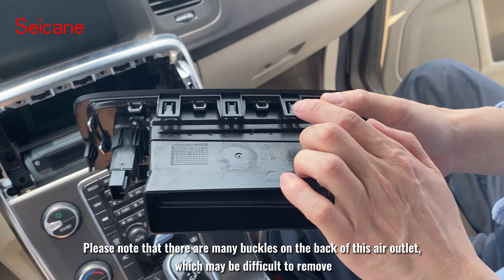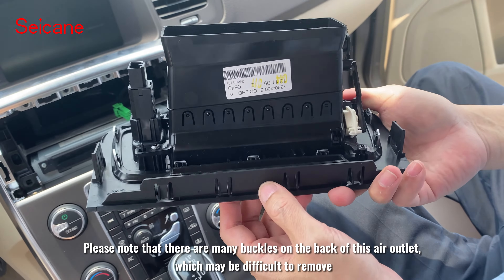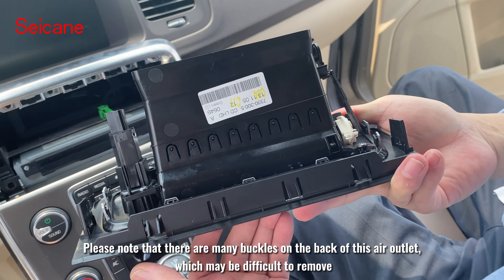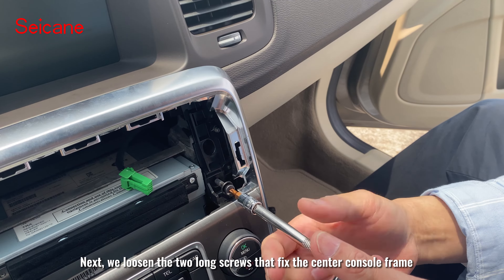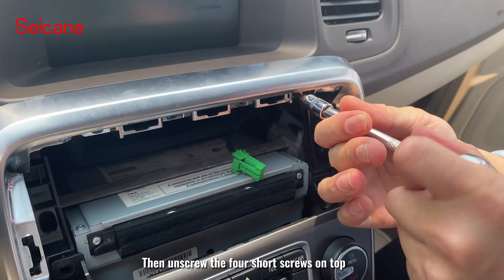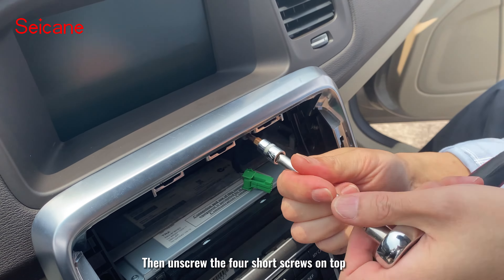Please note that there are many buckles on the back of this air outlet, which may be difficult to remove. Next, we loosen the two long screws that fix the center console frame, then unscrew the four short screws on top.